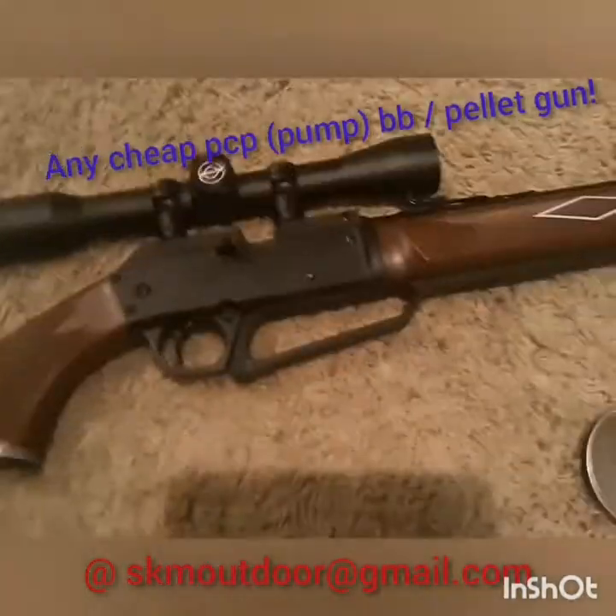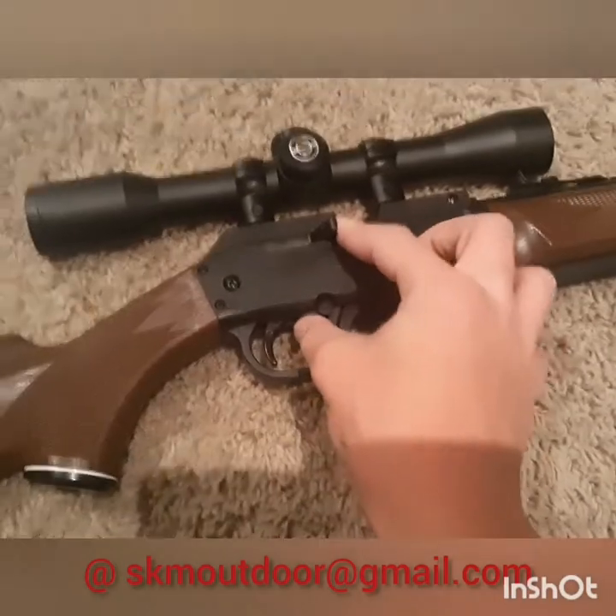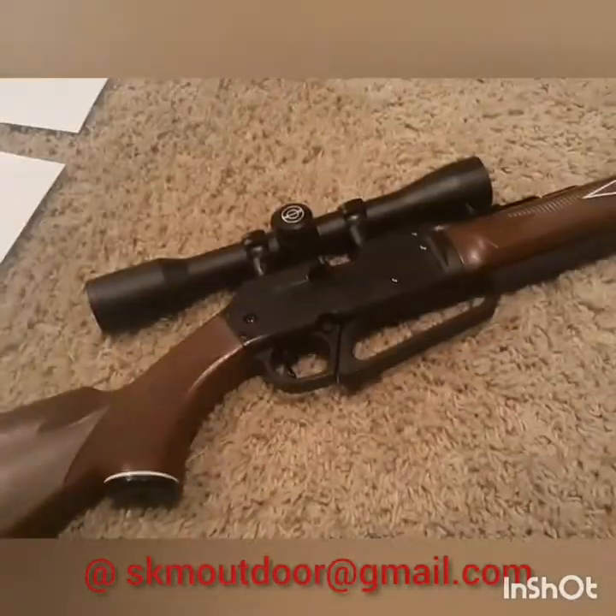It doesn't really matter. I'm sure you probably won't break your gun — I say probably, so it's not my fault. But mine, I've been shooting like this forever and it still works. So I'm gonna show you all how to load it.